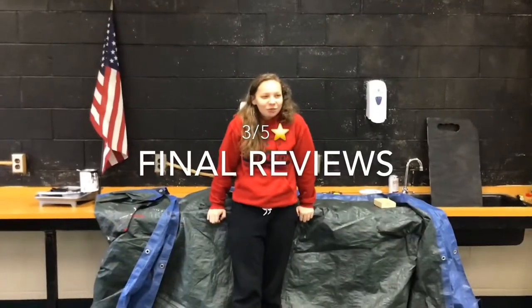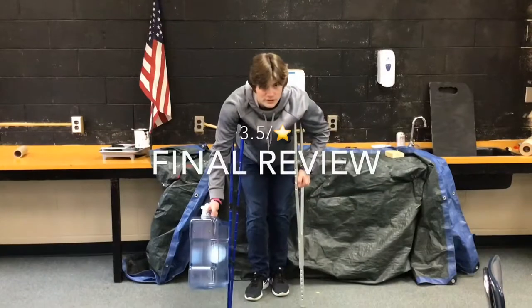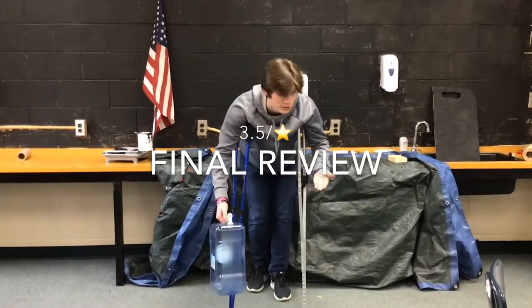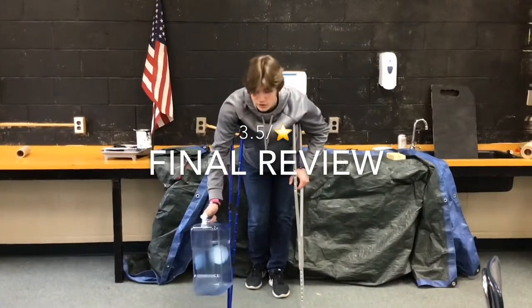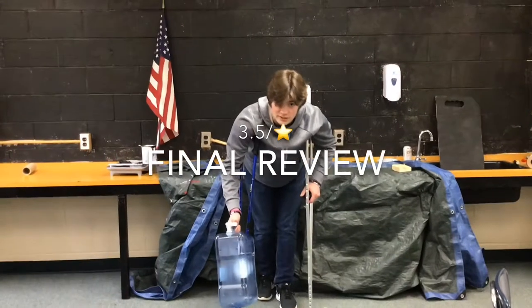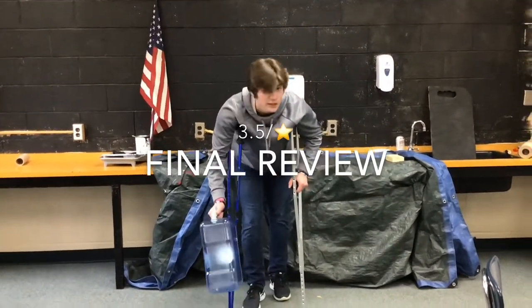I'd give this product a 3 out of 10. My overall review — a better strainer. I'd probably give it, out of 5, roughly a 3.5 to a 4. It does do its job, not always the best compared to normal strainers, but it is convenient in the small space it takes up. And I do like the color red.